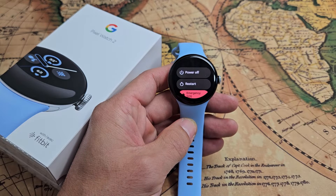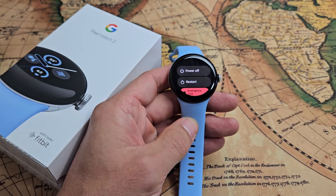Here's the Google Pixel Watch 2. I'm going to show you several ways how you can power down or restart.